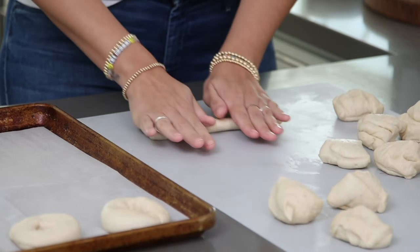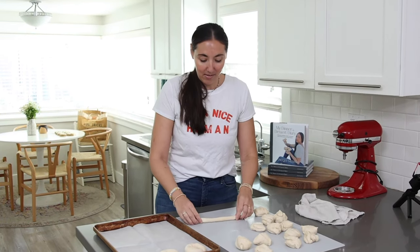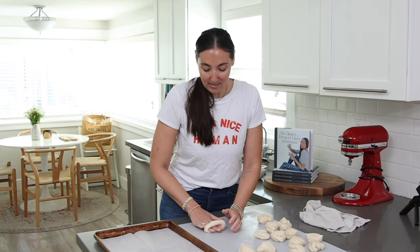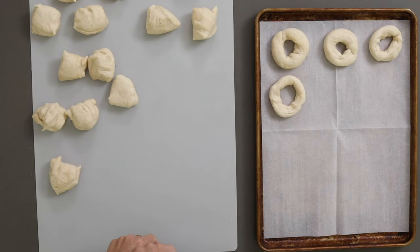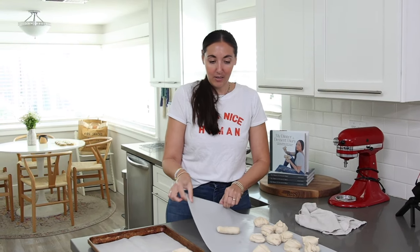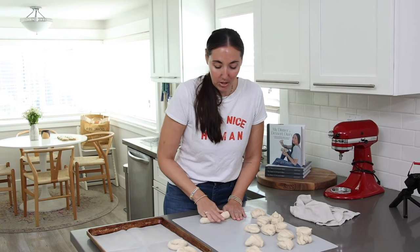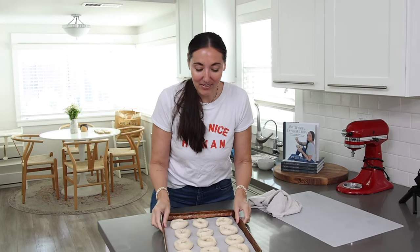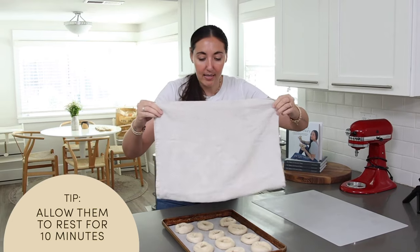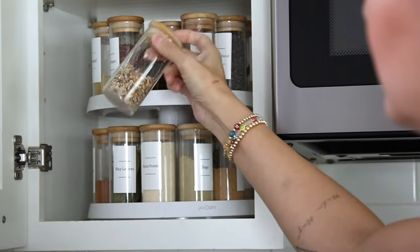I love this part of the bagel making process — it's so therapeutic to work with your hands and so rewarding to see the dough transform from raw ingredients into an actual recognizable food item. They don't have to be perfect. We've got our bagels — we're going to let them rest for about 10 minutes before the next step.